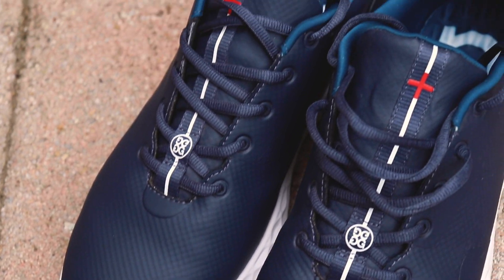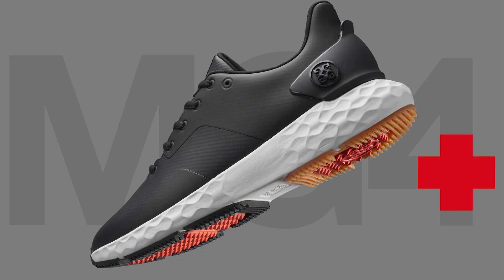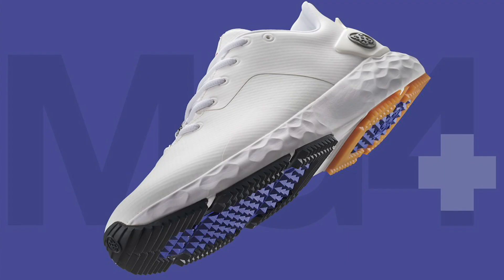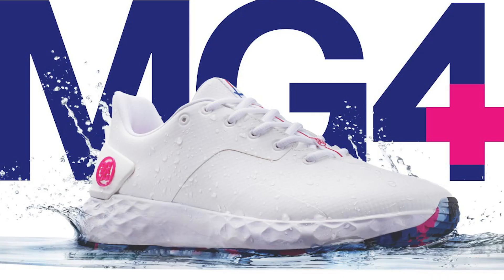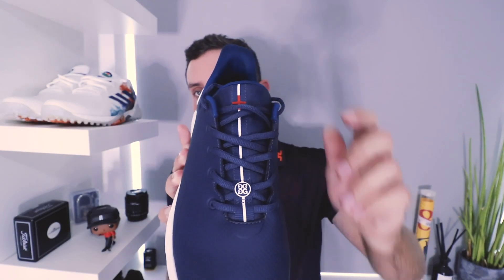In terms of design, it's awesome — you could wear these as a pair of trainers out and about and no one would know they're golf shoes. I really like the silhouette, the design is fantastic, and the materials are lovely. I love the navy colorway, and this shoe comes in a large number of colorways — they drip-fed the first few on release and now there are more, including a white pair with a really cool snow camo underside. I'm also a big fan of the plus logo up on the tongue — if you're English, it kind of looks like the Saint George's cross, which is a cool little touch.